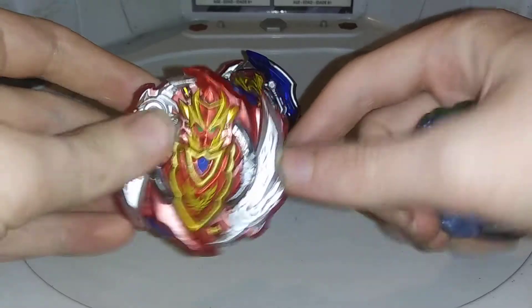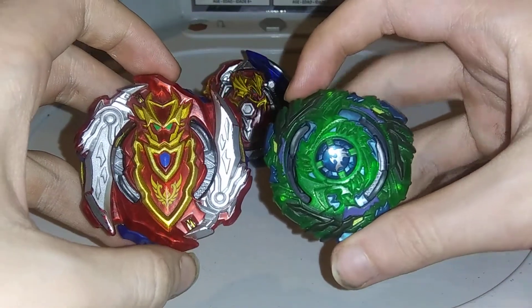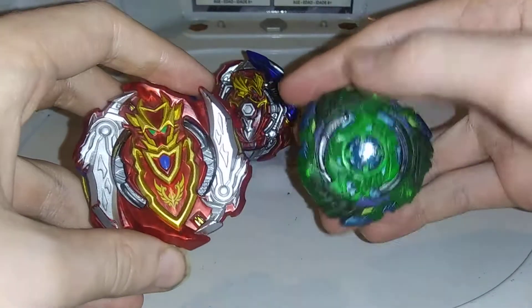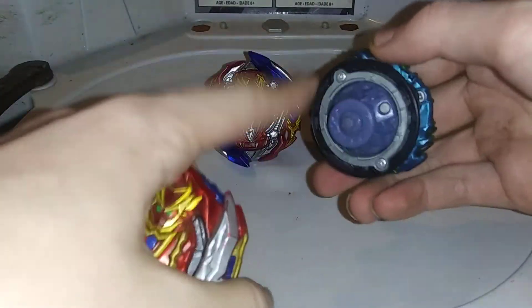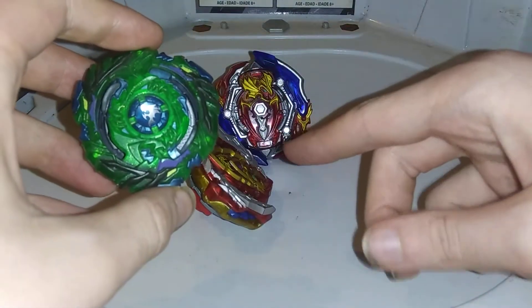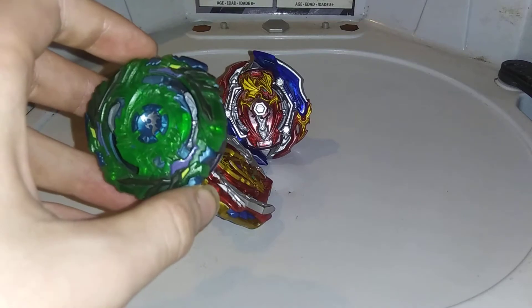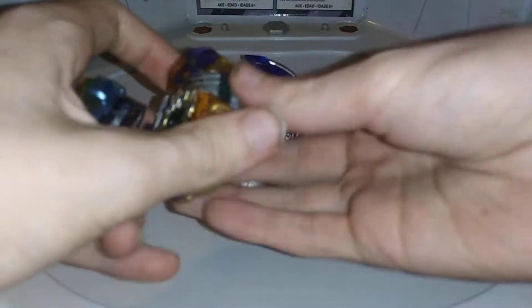Turbo Achilles and your green Fafnir switch strike. This is a switch strike Bey, this is a turbo Bey. Now I did switch up the parts for this, but its original combo is seven star and survive, and the part that you will need is the star frame that comes with it.